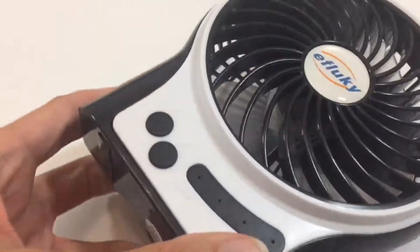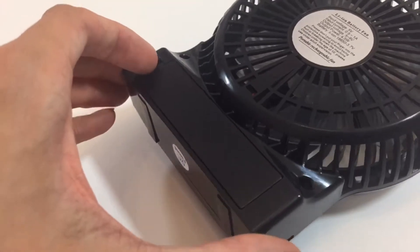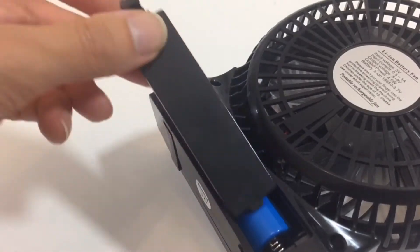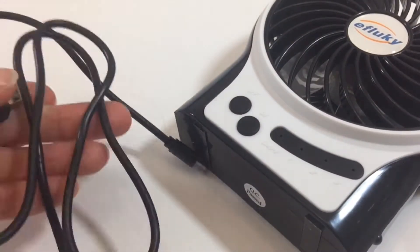This is a pretty small and compact fan. It powers via a lithium ion battery that is included in it, which simply slots in at the back. You can also power it from a USB power supply, so from a computer.